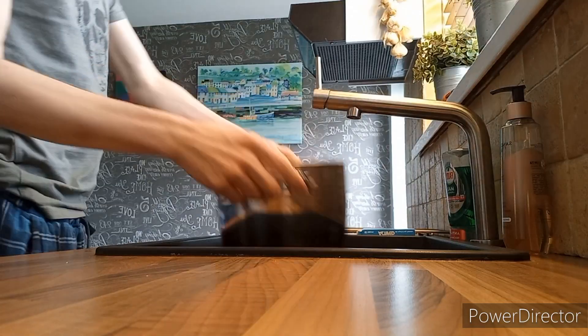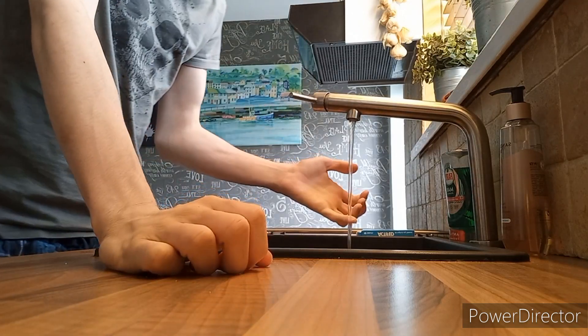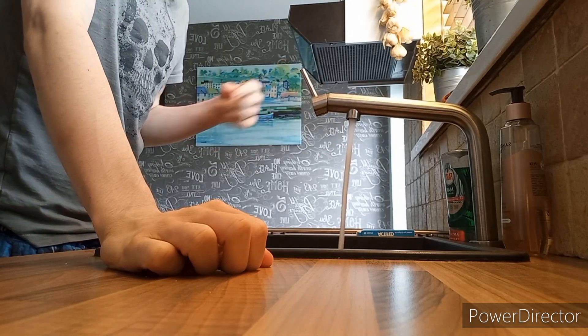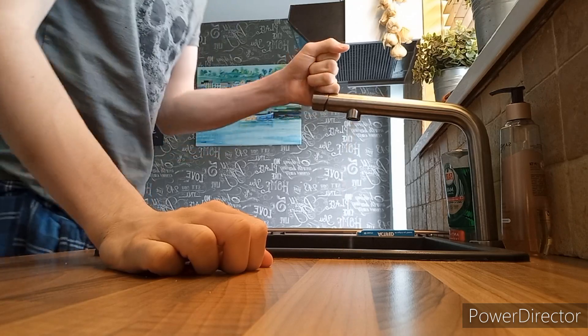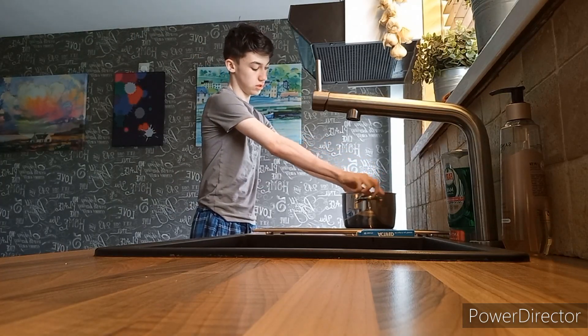We need to fill this up with water. I know you use hot water but look how slow this is and it's not even hot. Maybe I shouldn't have put my finger in. Okay, I can feel the heat from that coming over now. That should be more than enough.